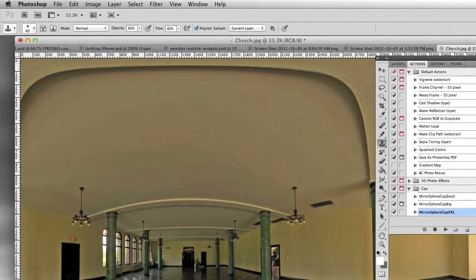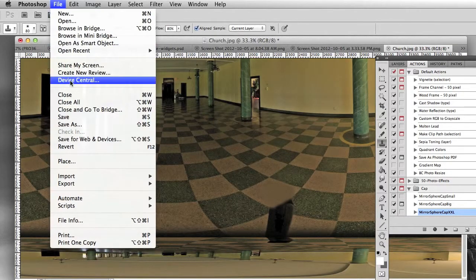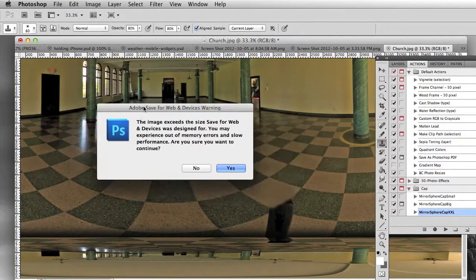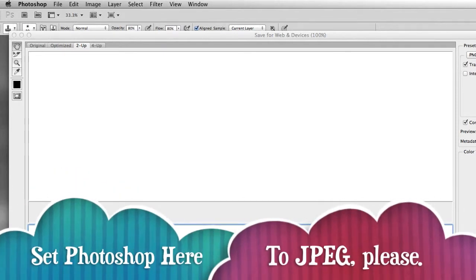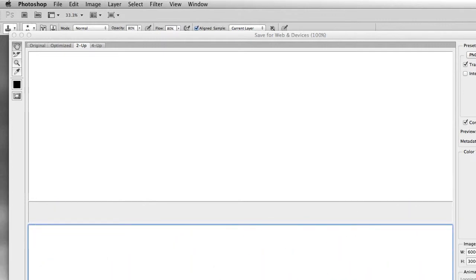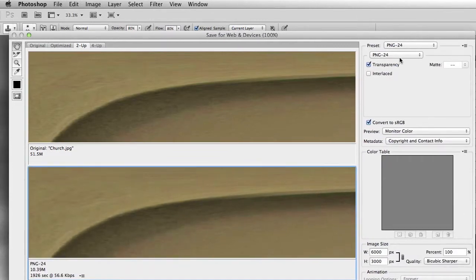I'm going to leave that alone for now and go to File > Save for Web and Devices. It's going to give you a warning saying it's too big — just hit yes. You're going to make sure it's set for JPEG, not PNG or GIF. The 2-up option is going to be important — you'll see original, optimized, 2-up, and 4-up. You want to see the before and after and make sure you don't over-compress. I'll choose JPEG here and that's going to change a few things.